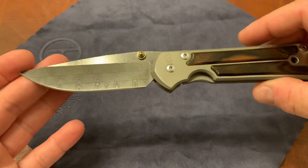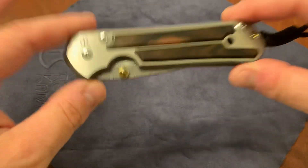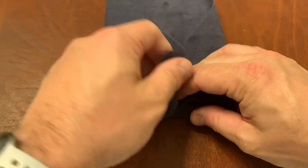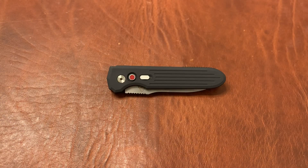If you guys have ever been part of giveaways, I don't think I've ever seen this level of knife on a giveaway. I wanted to do something big for you guys. You can't enter on this video, but there is a video — go back one or two videos, look for the 1000 subscriber video. Subscribe to the channel and enter that giveaway. There are four other great knives in that giveaway, and that obviously is going to be the grand prize.